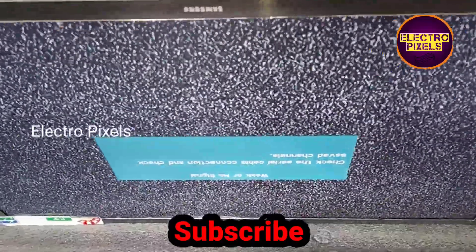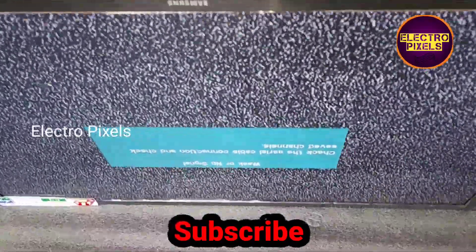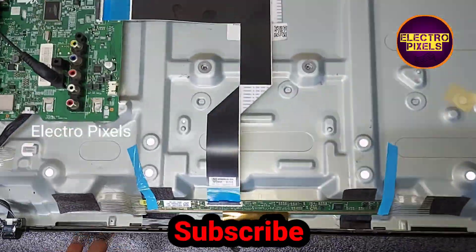So, hope you like this video. If you like our channel, please don't forget to like, share, subscribe, and press the bell icon for getting further notifications. See you in another video with another interesting topic.